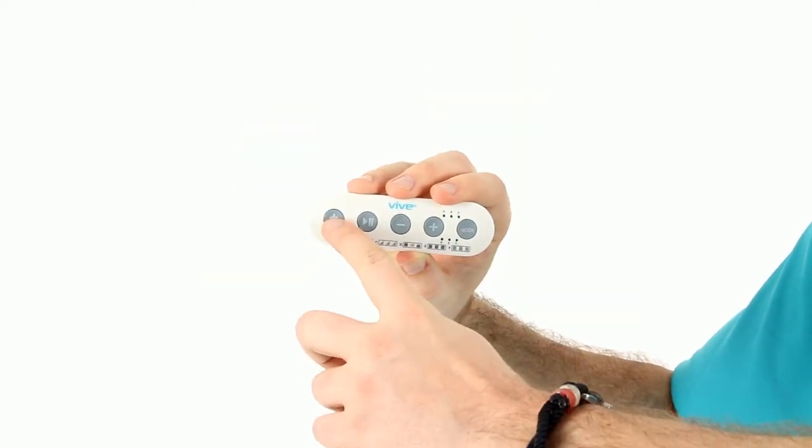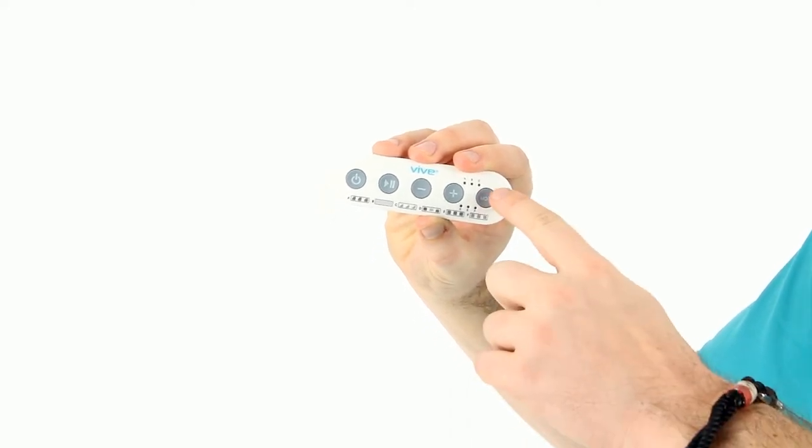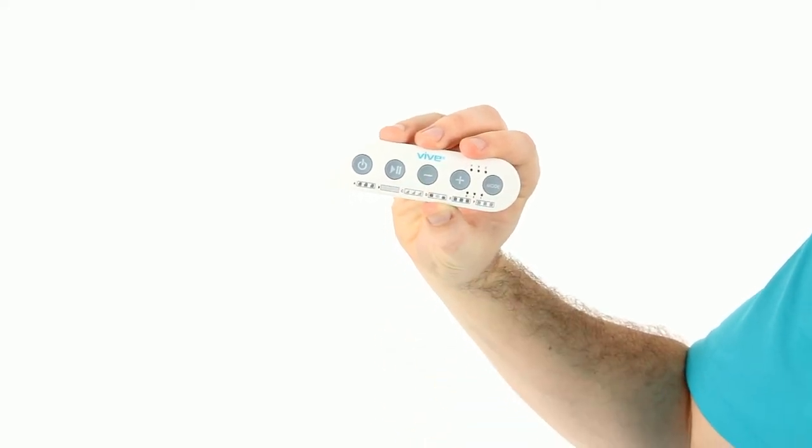You just hit the power button, you decide what preset massage that you want. It comes in six different modes, and then you just hit play and decide whatever intensity level you want by hitting the plus and the minus sign. And that's the Vive Wireless TENS unit.